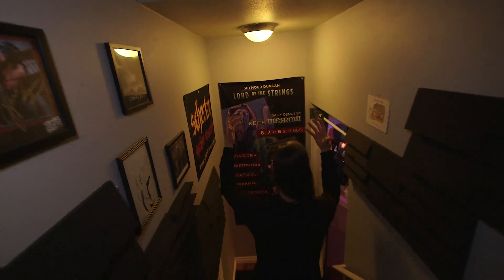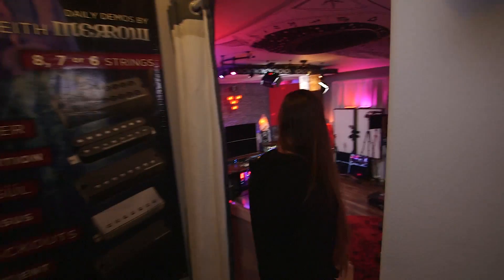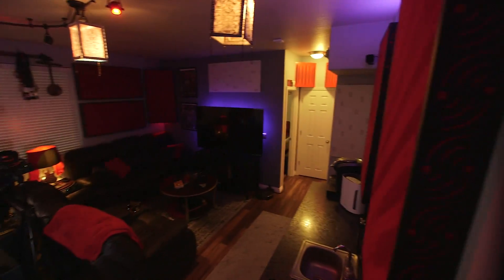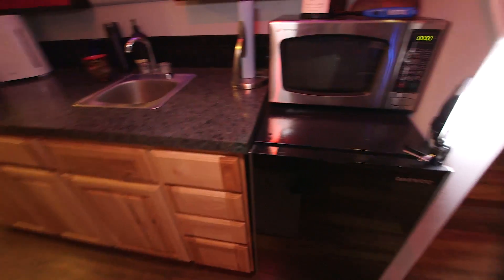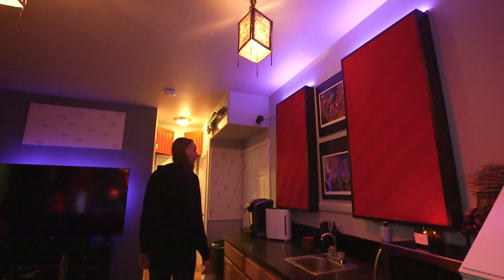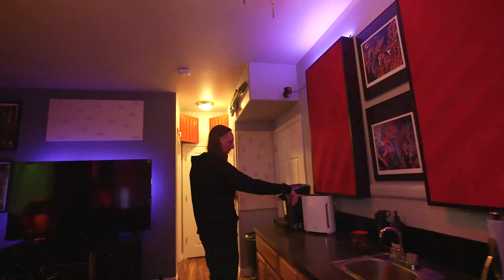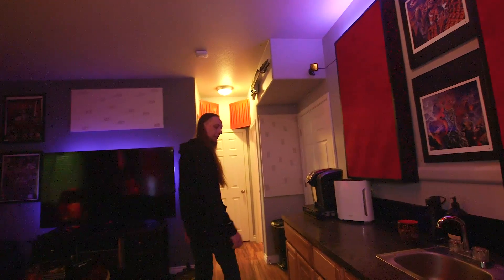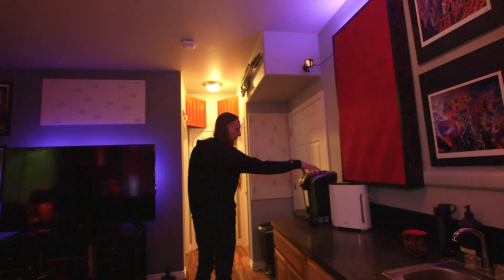This is where we descend — this is my lair. In this area I have a fridge, a microwave, and some Dan Seagrave prints, because death metal — gotta have Dan Seagrave prints. This little device keeps the dust down in here because it gets really really dusty with all the equipment. This Keurig machine keeps me alive.